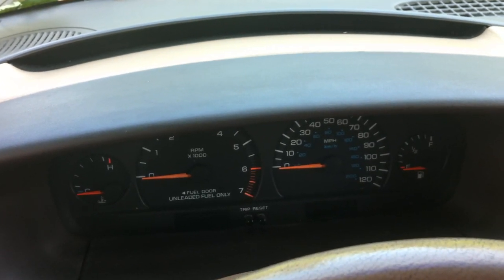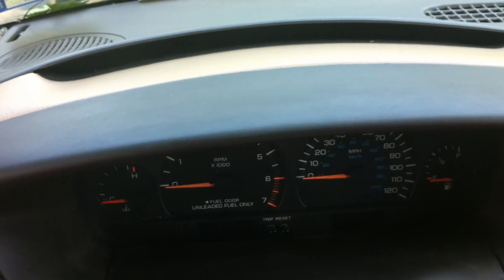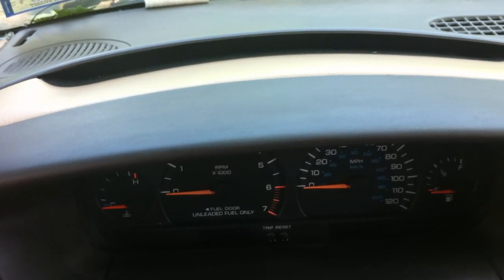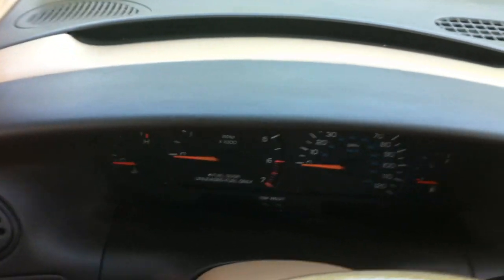This is a 1998 Town & Country LXI. The procedure is very similar on lots of these cars to display the Chrysler codes. So this will display the diagnostic codes, if there are any, for the car. It'll run through a brief self-test and does a nice pretty little dance while it does that. So I'm going to show you how to do it.